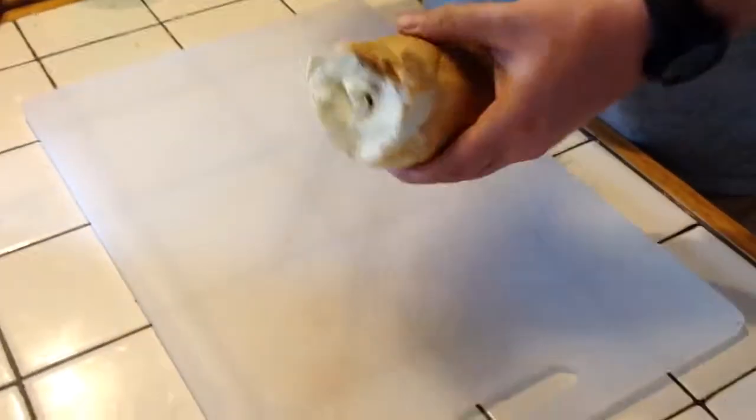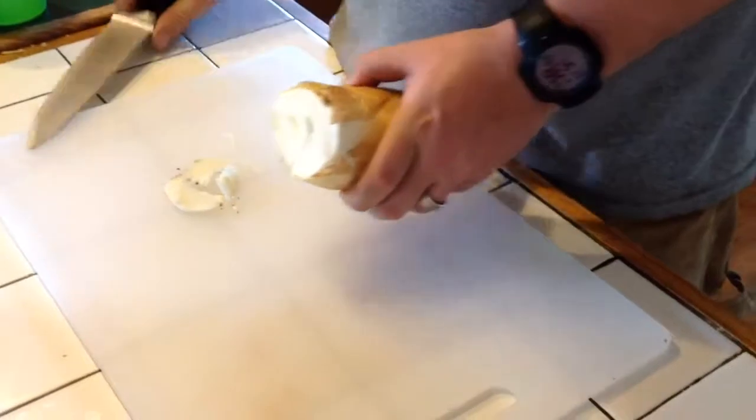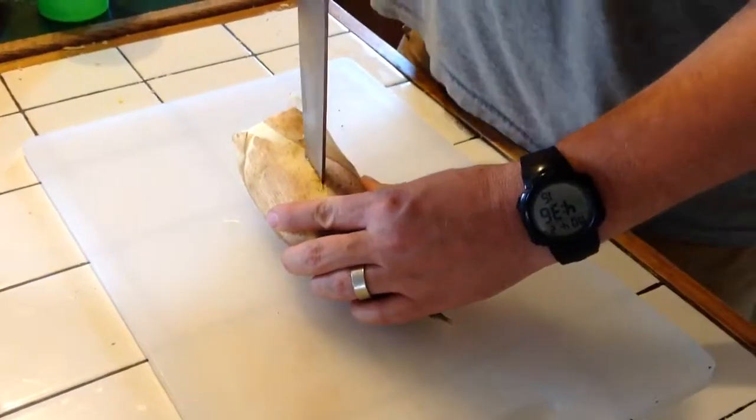Alright, this video is for Josh showing how to do a bamboo shoot. This is a Mosso bamboo shoot. Trim off the bottom there, clean it up. There's probably a bunch of different ways to do this, but this is how I do it.